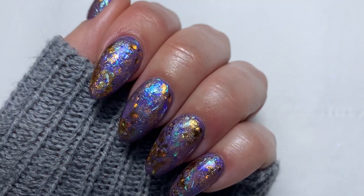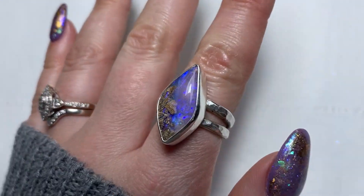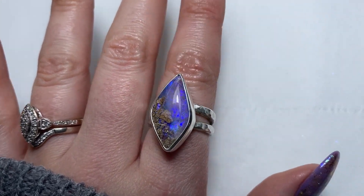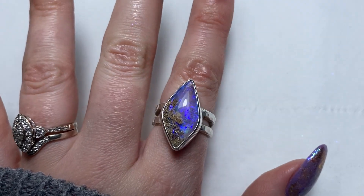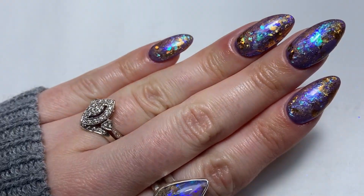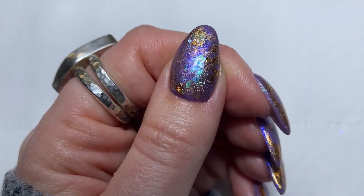Hi guys and welcome to today's video. I did these opal nails recently that were inspired by this gorgeous opal ring from Just A Ring Thing. Charlotte makes all of these rings by hand and everything is custom made. I'll leave her Instagram link down below, but as soon as I saw this opal I knew I had to have it — look at all the colours and the depth to it. So if you want to find out how to do this layered opal look, just stay tuned.